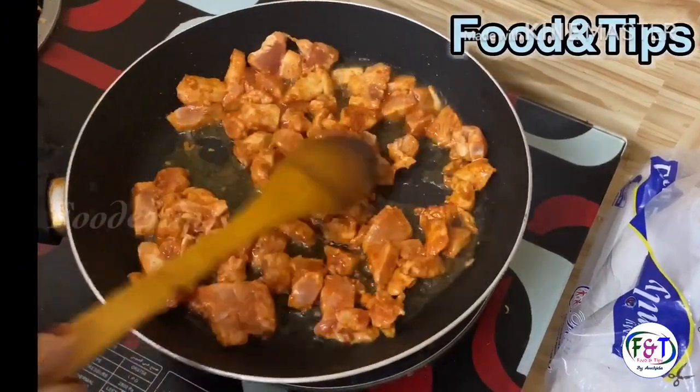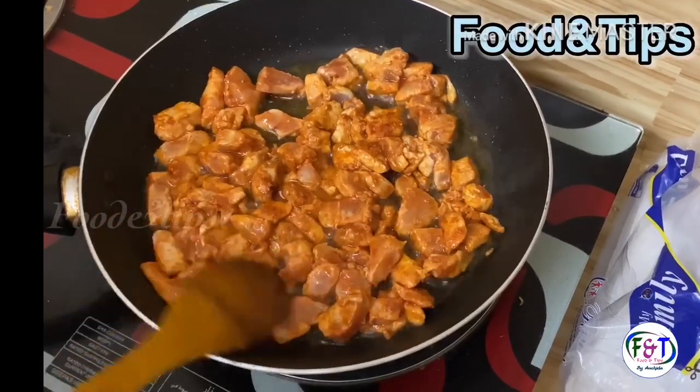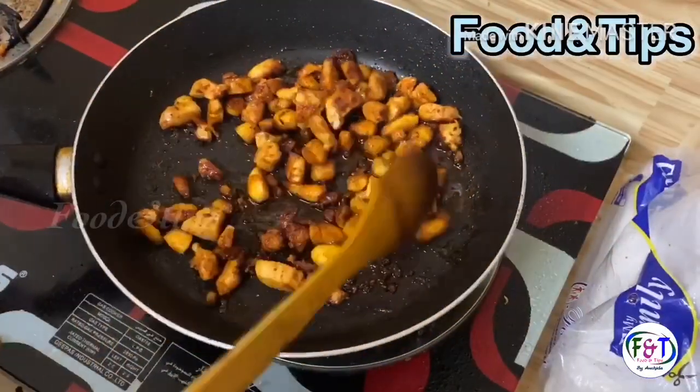Let's add some sauce. I will show you the recipe in the description box and show you how to fry it.